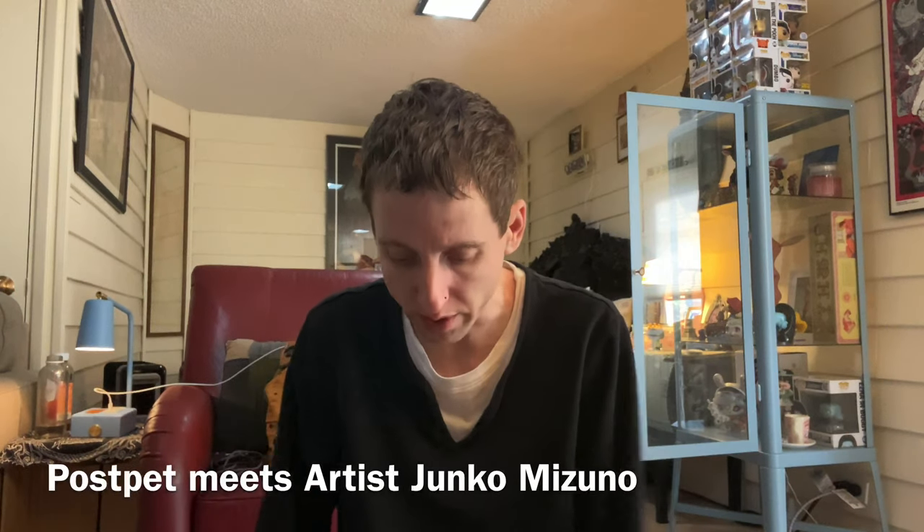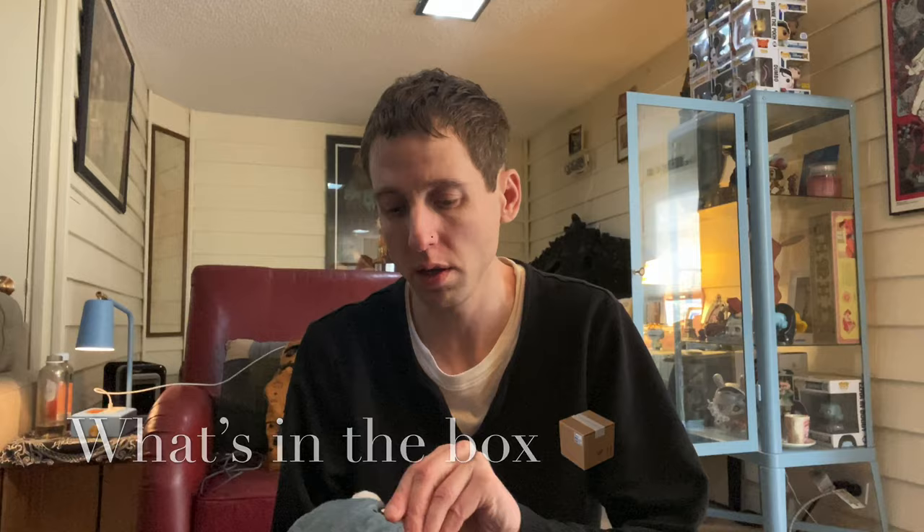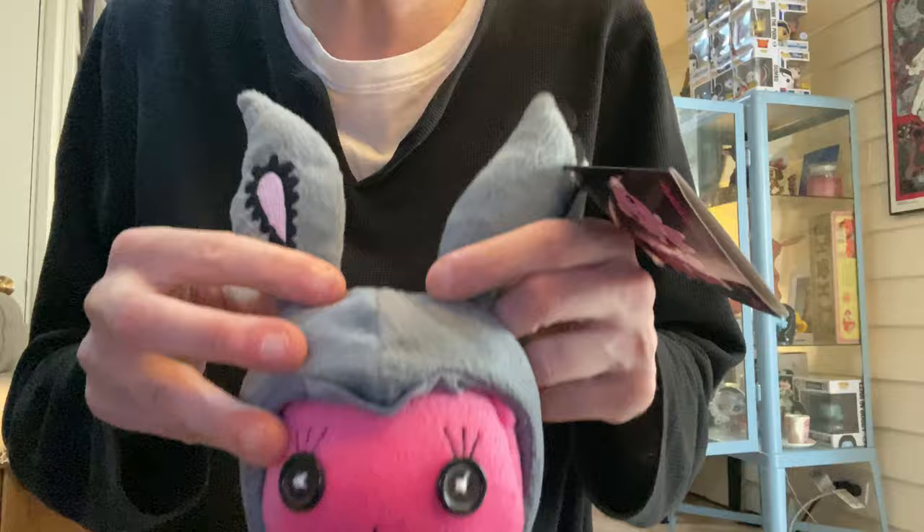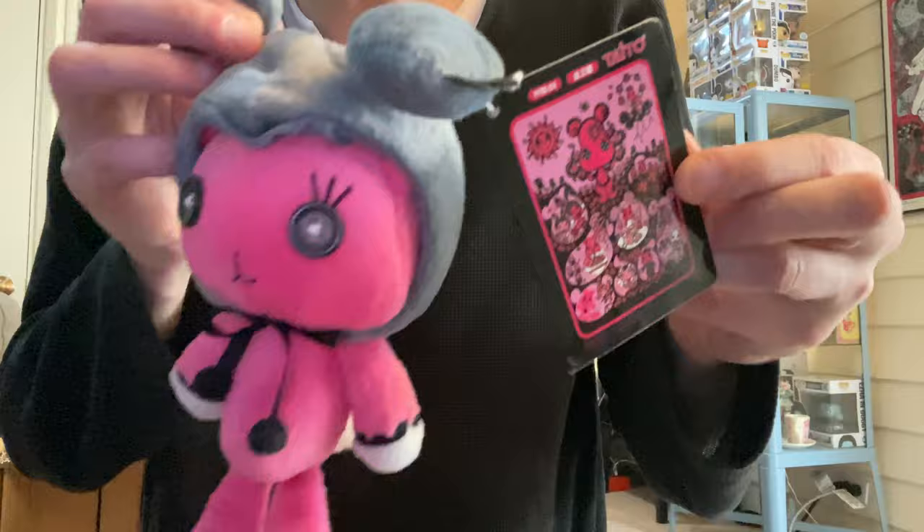Hey, what's up everybody, welcome to another YouTube video. A long time ago I did a video of this plushie by Junko Mizuno — she's super cute. I got this like 10 or 15 years ago, and there were two of them, so I saw one on eBay.